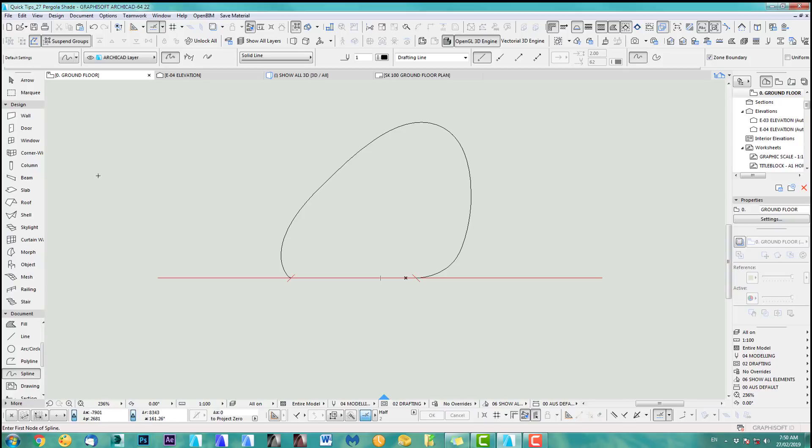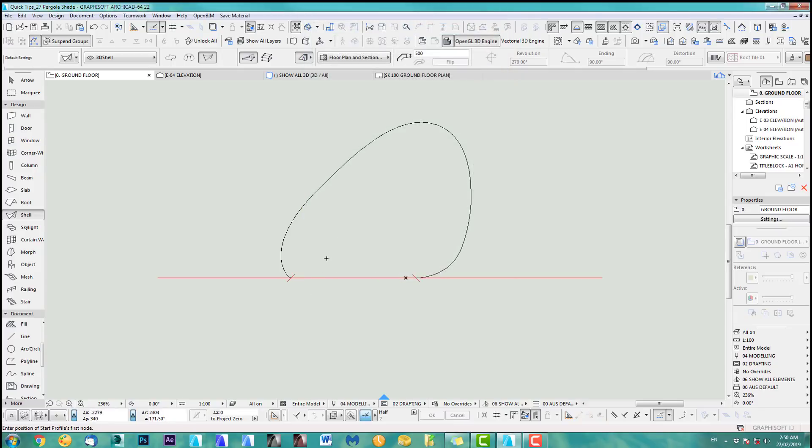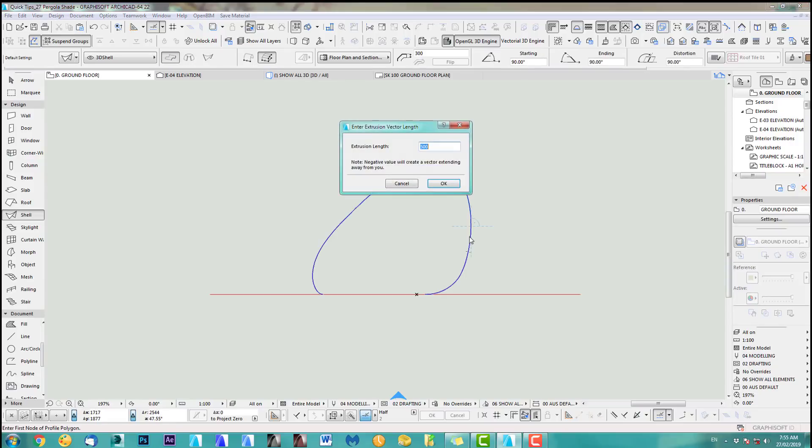The next step is to use the shell tool. The shell tool has default settings — a couple of different measurements — put it on the material and the layer as always. I can use the magic wand tool for this, but you have to be careful: you have to be in this tool and set the construction method to Detailed, because otherwise it doesn't work. I like to use the geometry method Extruded.